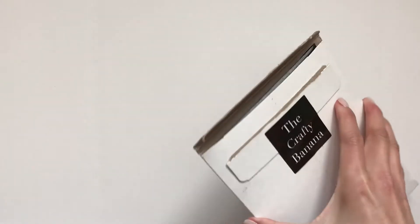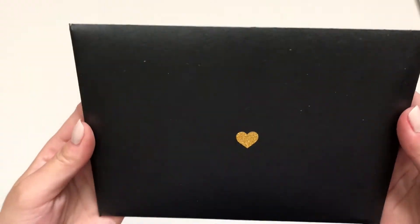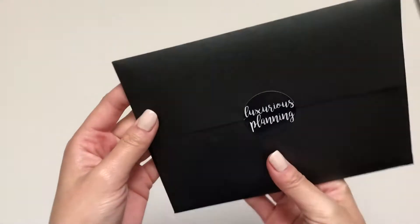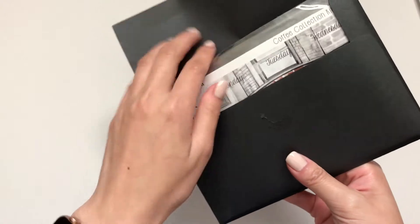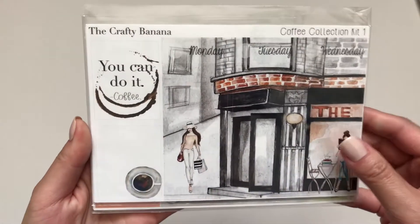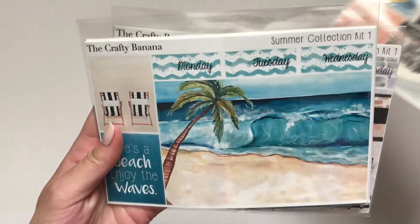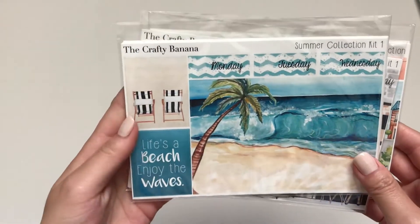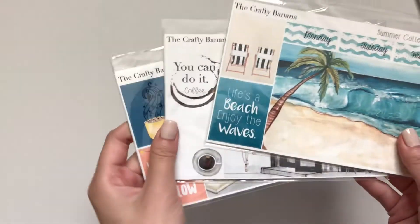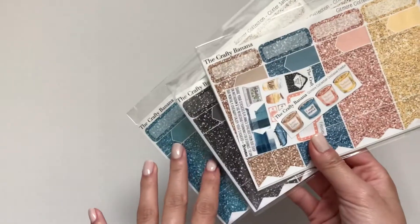I did open this one a little bit. It comes with this pretty envelope, sealed like that. And I got three kits from her: the Coffee Collection, Gilmore Collection, and the Summer Collection. On all three of them I got the Scene option, and I also got the Glitter Headers on them all.